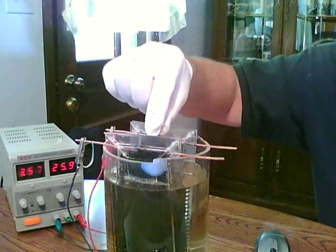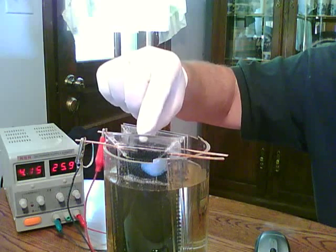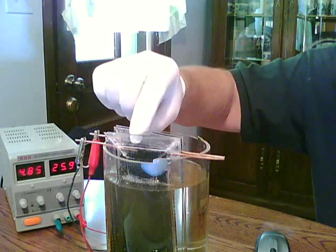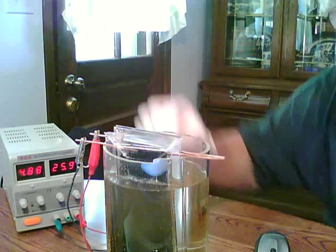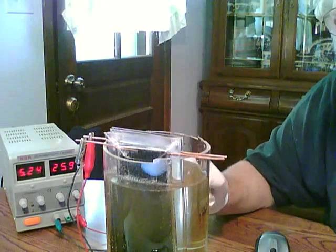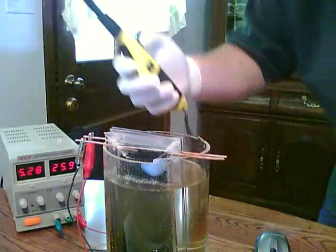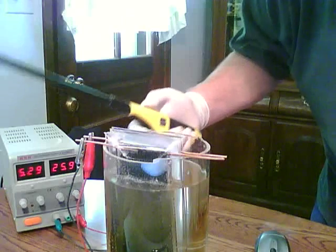When I bring them closer together, of course you'll see an increase in current, and the higher amperage will cause more hydrogen to be generated. The closer I get, the more current and the more production. I can see it's starting to turn dark. One thing I did notice is that while it is producing hydrogen, it doesn't seem to be as energetic as I would expect.